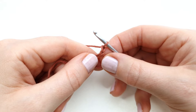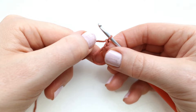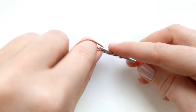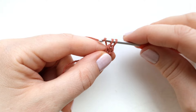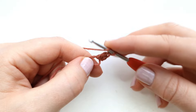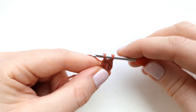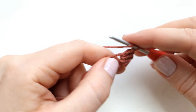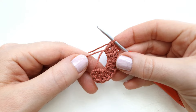Now make 12 double crochet into the circle: yarn over, insert hook into the circle, pull up a loop, yarn over and pull through two loops, yarn over and pull through two loops. Repeat 11 more times until you have 12 double crochet in total. Then pull the yarn tail to close the circle.